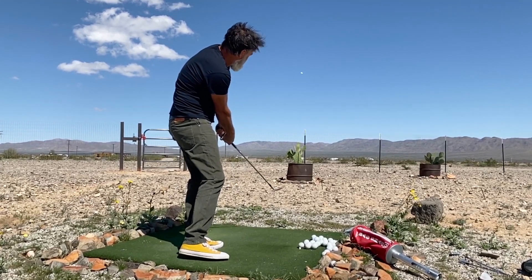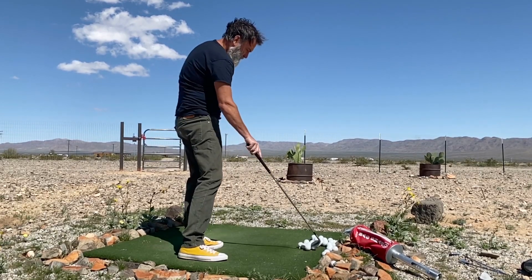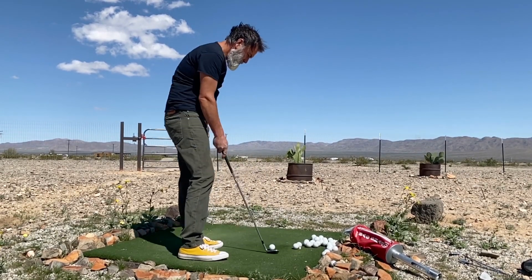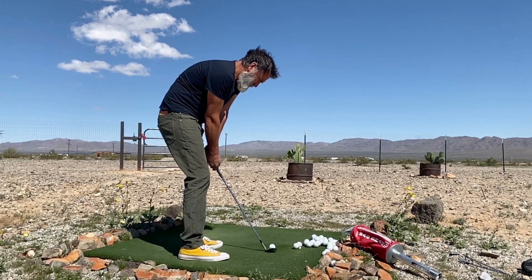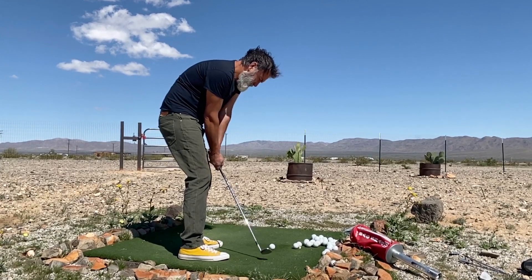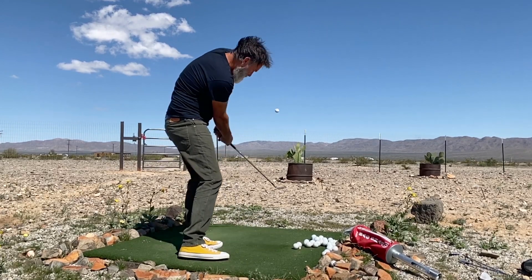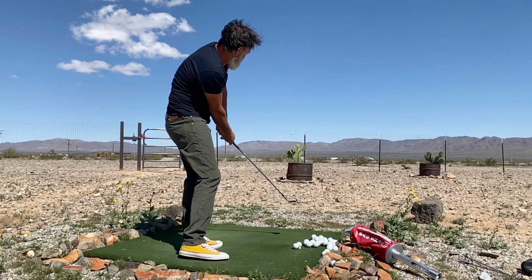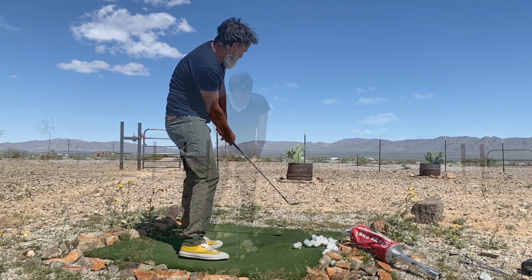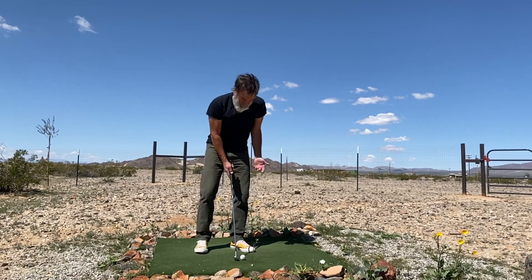I still return in this closed position at impact. Even from a somewhat hidden camera angle where you can't see my arms as well, you can still see that I'm closed there. All I'm doing is using the same stroke for the bump and run, but I've changed ball position, changed my orientation relative to the line of play — which means I'm open — and I've adjusted the club face angle so the club face is open.